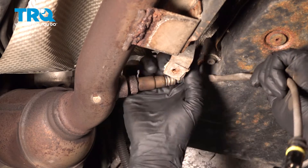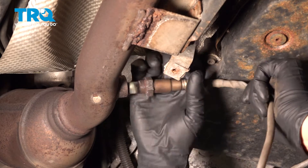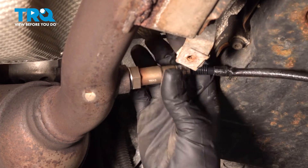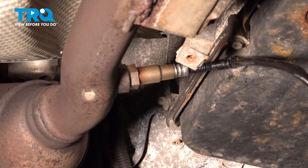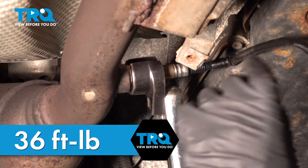Put the new O2 sensor in and get that started. Now we're gonna torque this to 36 foot-pounds.